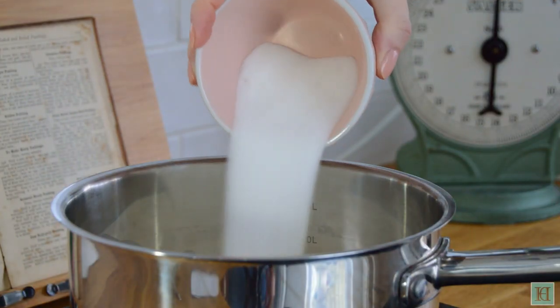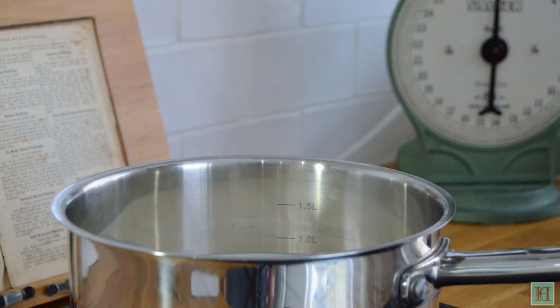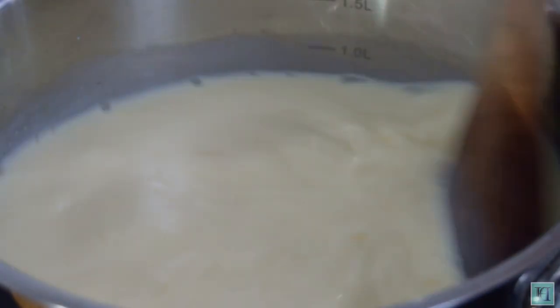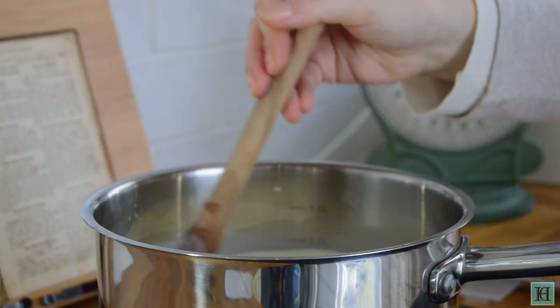Then pour in the sugar — you can either use granulated or caster sugar, we're using granulated — and stir the eggs and the sugar into the milk until they're completely dissolved and fully combined.